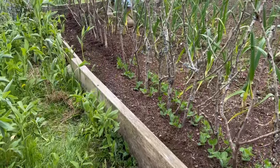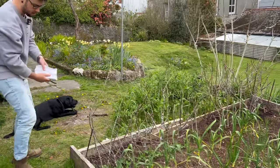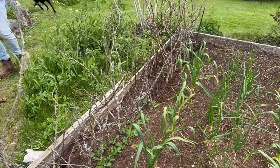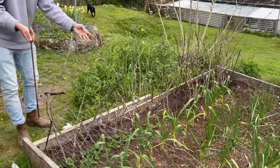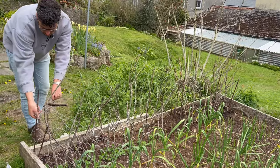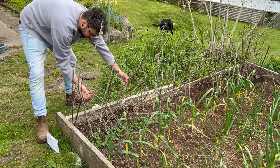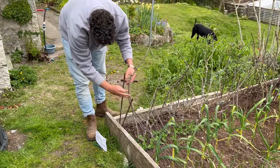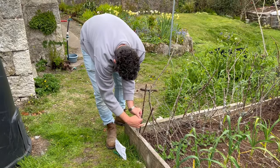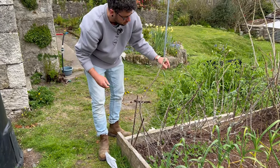I will water these because they're dried-out peas and they'll need a boost to get going, but once they've had their initial water, unless it's particularly dry, I'll leave them to it. I'll put this little fence up again which keeps the dog — and when the chickens can come out, keeps them off too. Ideally you want fencing and supports in place before the plants grow up so they grow around it and it looks more natural rather than forced. So that is peas done for the year — just got to wait to eat them, which will be delicious.